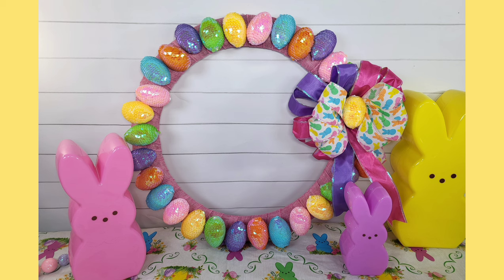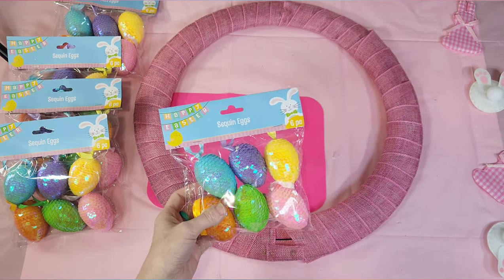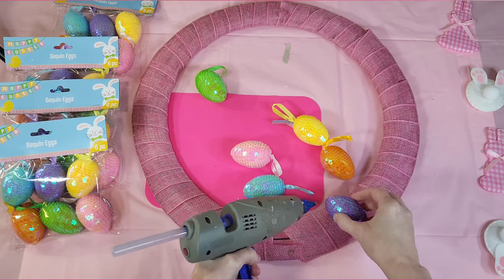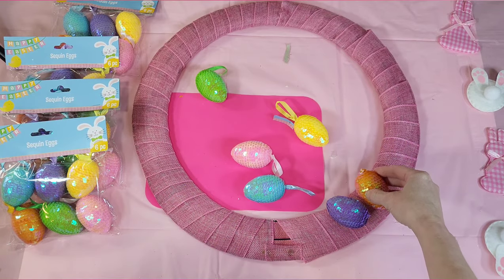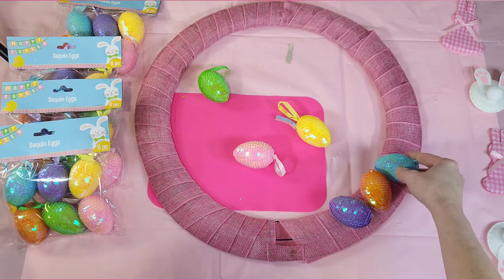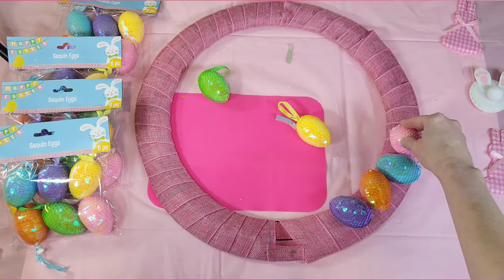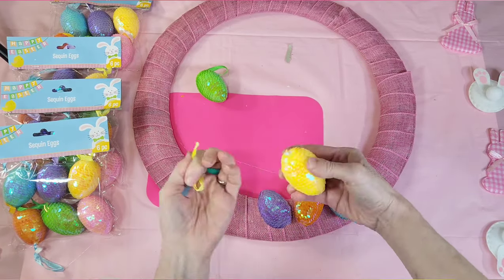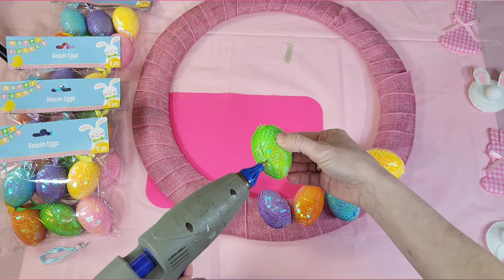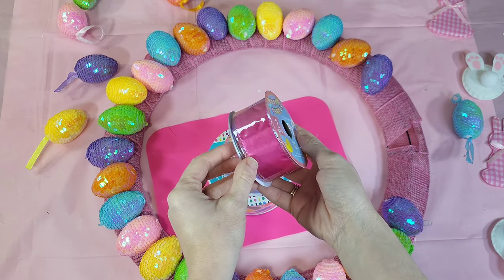A super bright and colorful wreath that was very easy to make. I'm using Dollar Tree's largest wreath form and covering it in ribbon — I used Dollar Tree ribbon. These sequined eggs come from Dollar Tree and they have a little ribbon on the end that I yanked out since I'm not threading them through anything. I just use hot glue to glue them down, purposely placing them back and forth and a little sideways — not super neat, just having fun with it, but alternating the colors in a pattern. I believe I used about four packs, but you may want to get five just to be safe if you're using the largest wreath form.